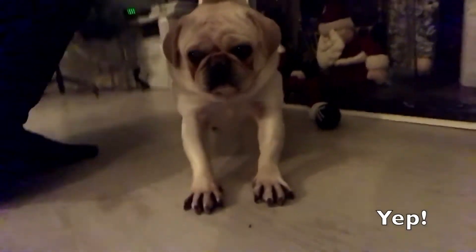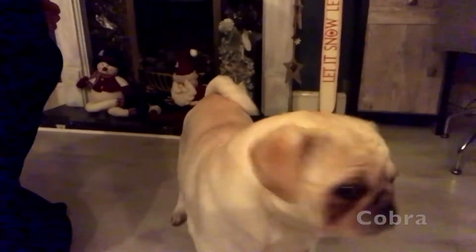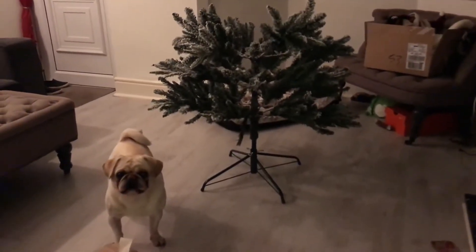And do a downward dog stretch. Look at you showing off. Are you getting used to the camera now? Oswald and I building the tree. Ready, bro?